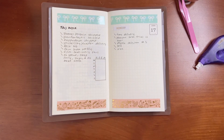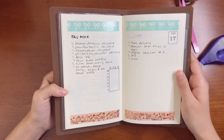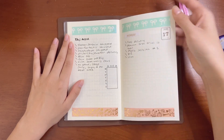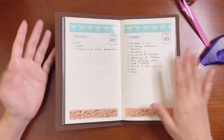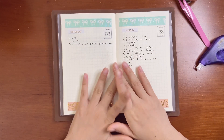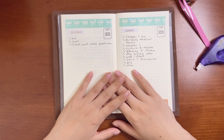Let's give you guys a little flip through — this week: Monday, Tuesday, Wednesday, Thursday, Friday, Saturday, Sunday. And that's all. If you liked this video, please like it, and if you like me, please subscribe. I'll see you guys next time — bye!